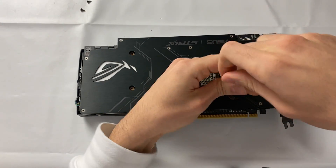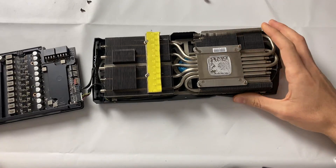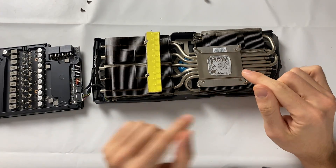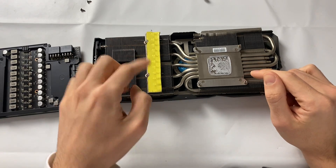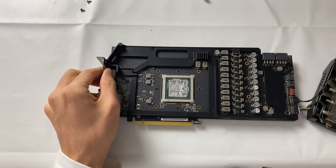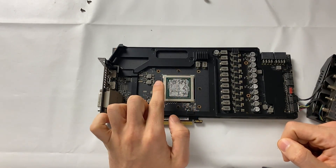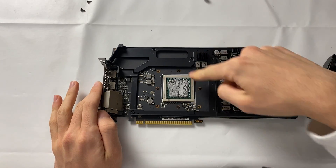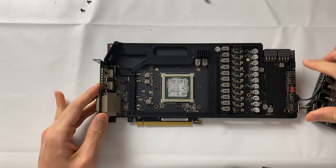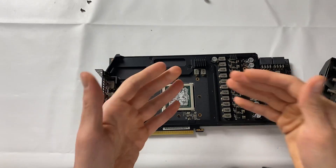I definitely wouldn't buy random RX Vega 56s without a warranty sticker on the internet — there's a 99% chance they were mined on. At this point the card should be easy to open. This is the actual heatsink; the paste is fully dried. The pad is actually in pretty good condition so I'll keep it, just clean it off. Now let's take a look at the actual die — it's very unique, not a single square but a square plus two chips, with plating and a big PCB with fan controllers.